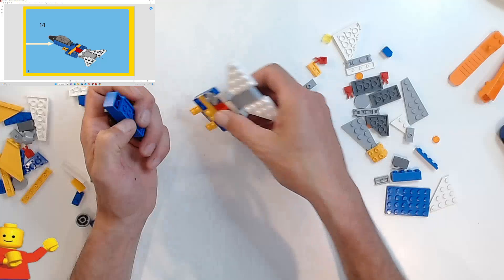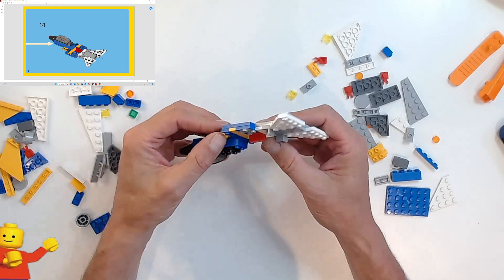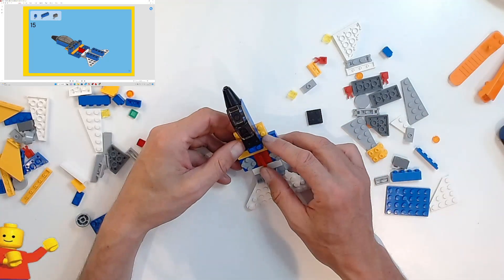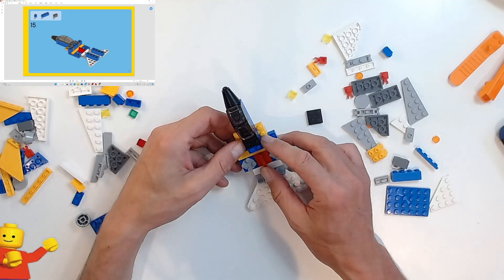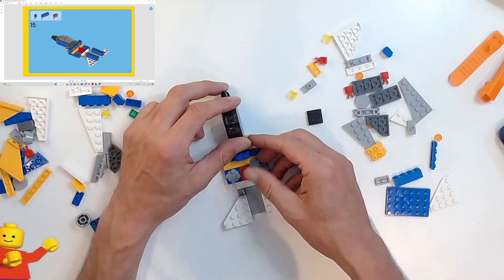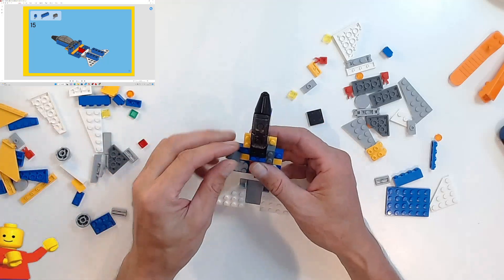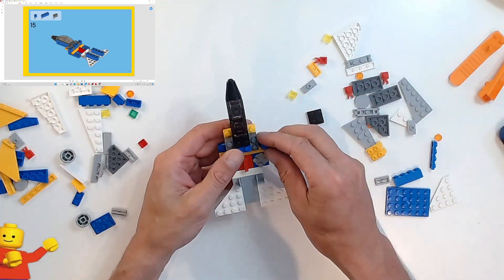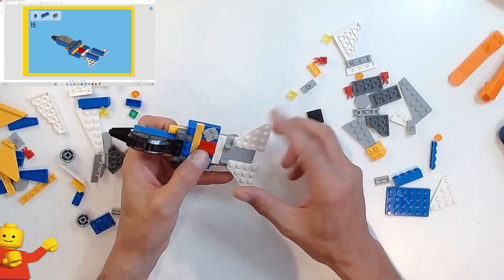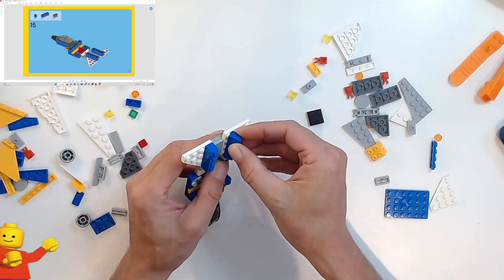That is going to attach to these two pieces here — these four studs. Then we've got one by one bricks, one by two bricks, and two one by four bricks. The two one by two bricks are going on either side of the cockpit. Then the one by one blue bricks go on either side, and the one by fours go down the ends of the tail planes.